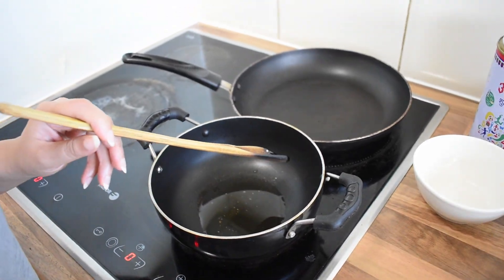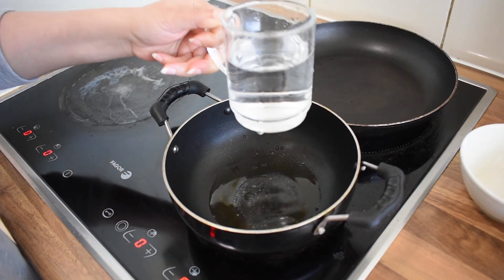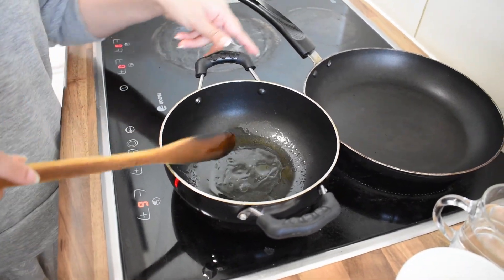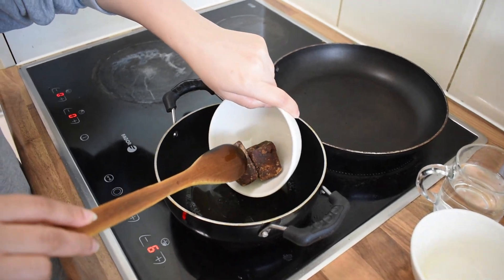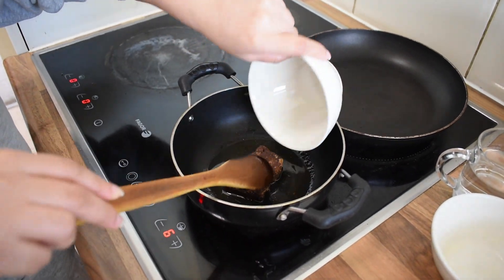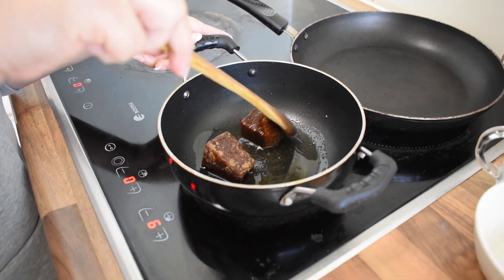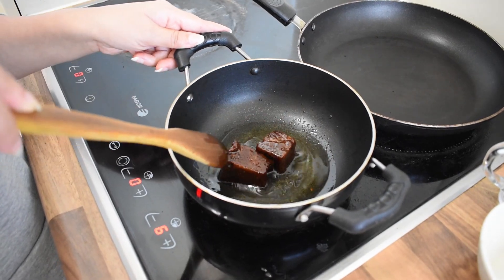Now we will add a little bit of water — just that much is enough. Now we will add jaggery cubes. We will let these cubes melt and cook. It will take some time, like 5 to 10 minutes.